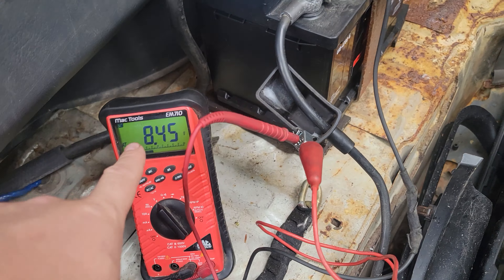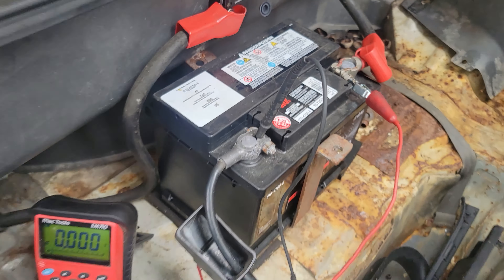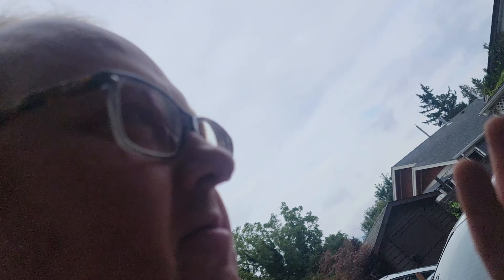You can see we're on 8.5 volts. We're just going to go right to positive. You hear that? That's fully dialed here.